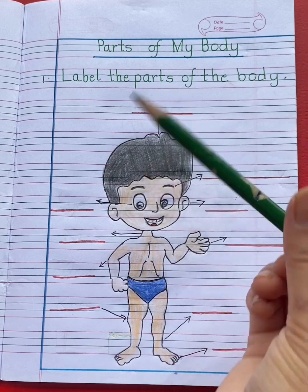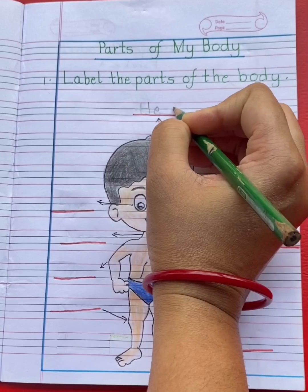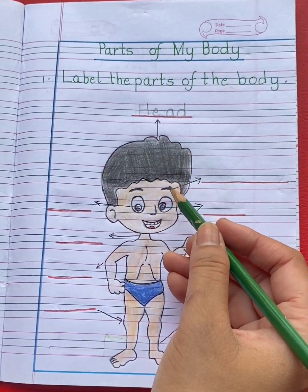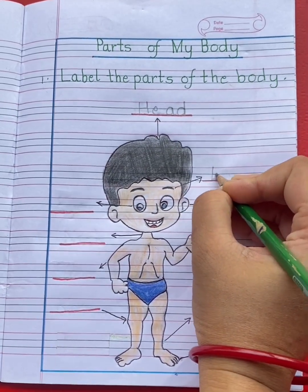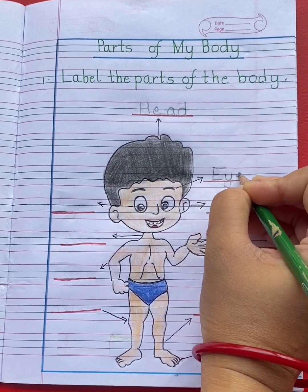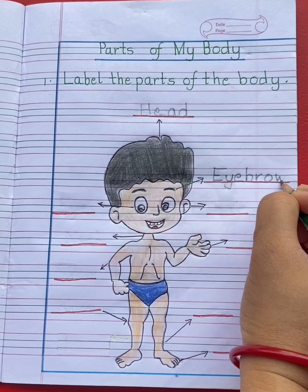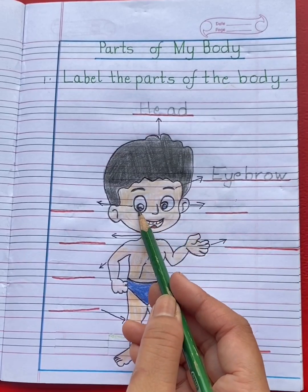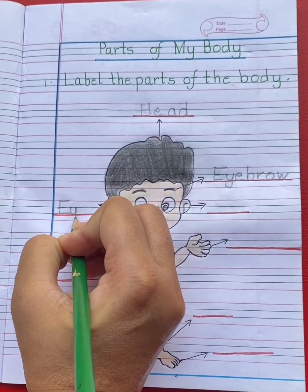This is head. H-E-A-D, head. This is eyebrow. E-Y-E-B-R-O-W, eyebrow. This is eye. E-Y-E, eye.